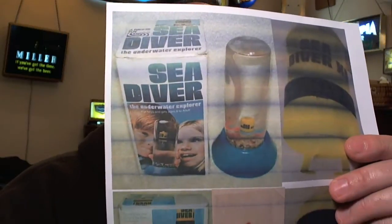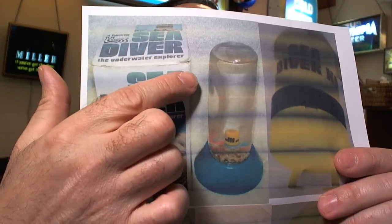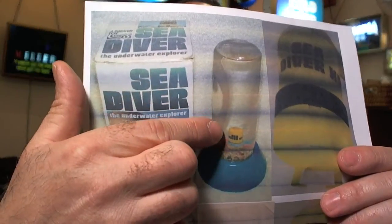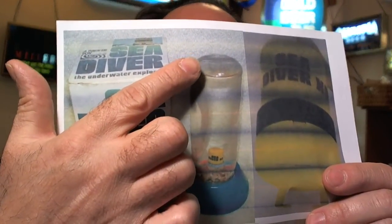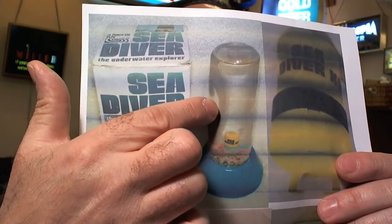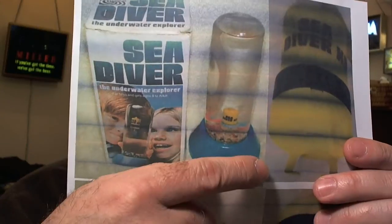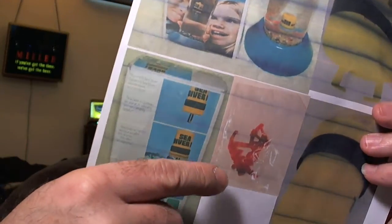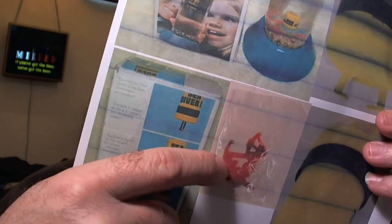What it is is a recreation of a toy I had as a kid called Sea Diver. What you did with Sea Diver is you had this plastic bottle filled with water and this little diving bell that would go and start from the top. And when you squeezed the bottle, it would go towards the bottom and the claws would open up. So what you do is you try to grab these little items down at the bottom — little anchors and sextants and seafaring items like that.